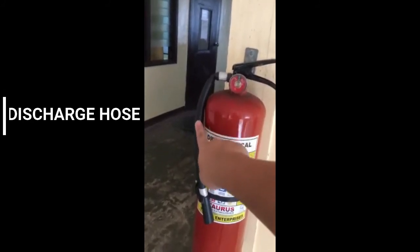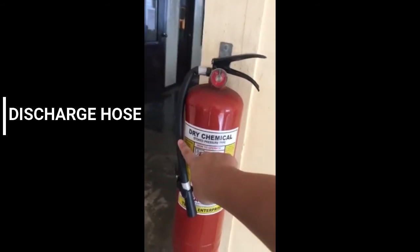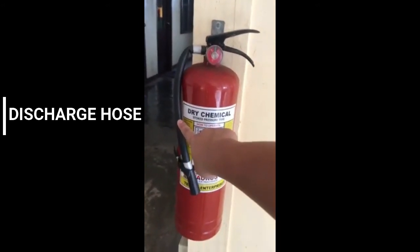Then, the discharge hose. This is the hose that allows the extinguishing agent to travel from the tank to the base of the fire, and enables the user to aim the flow of the agent.